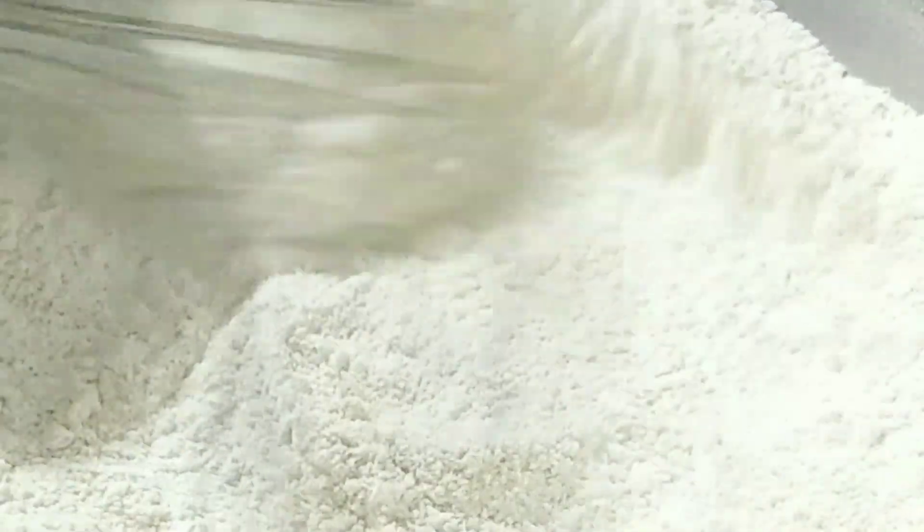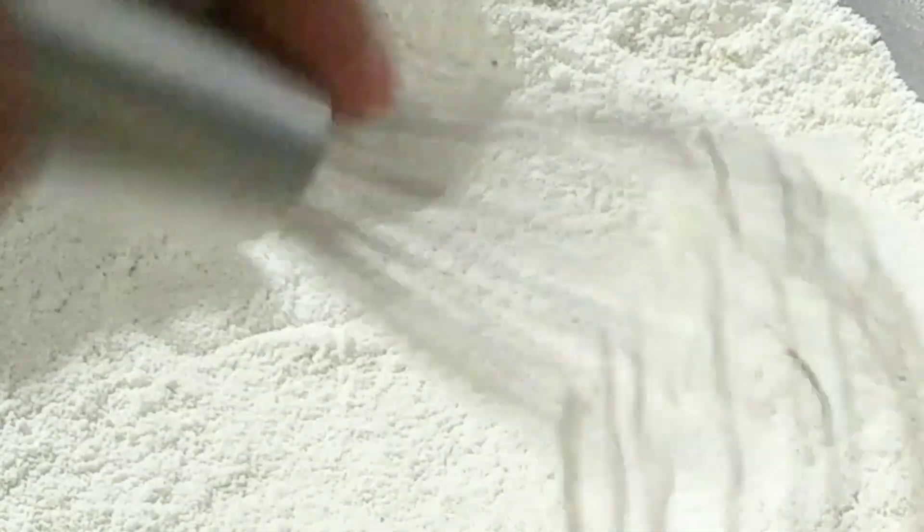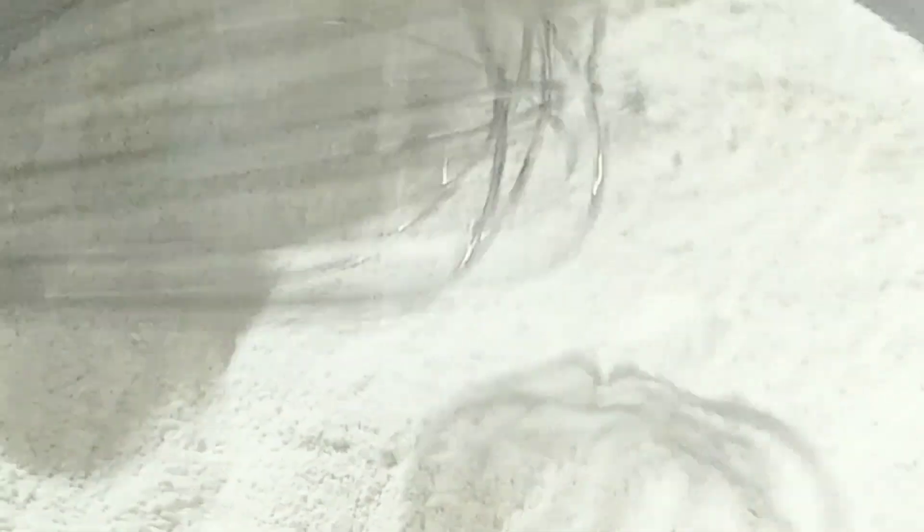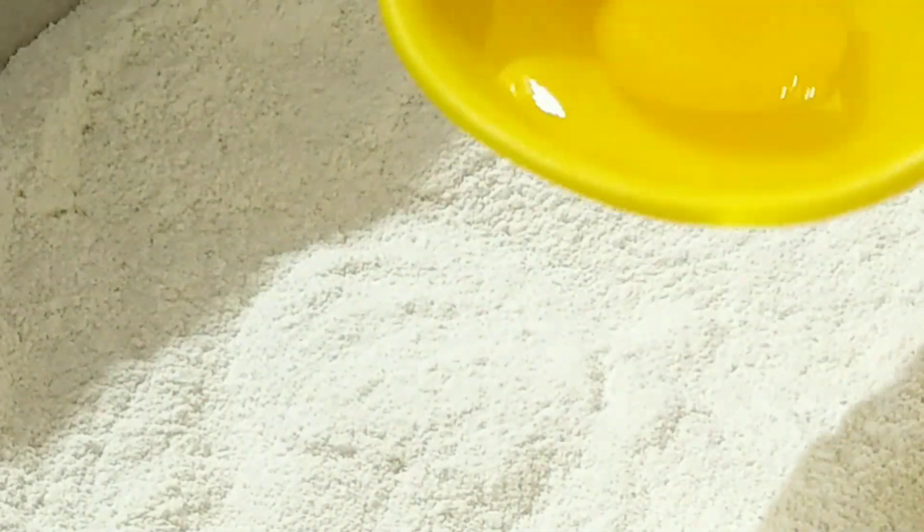Here you need caster sugar, but if you don't have caster sugar available at home, you can use powdered sugar or coarsely ground jandula sugar. Give it a good mix. I have added all the ingredients in a bowl — this is a very easy and simple formula to make biscotti. Whenever you make biscotti at home, always mix the dry ingredients first in a bowl.